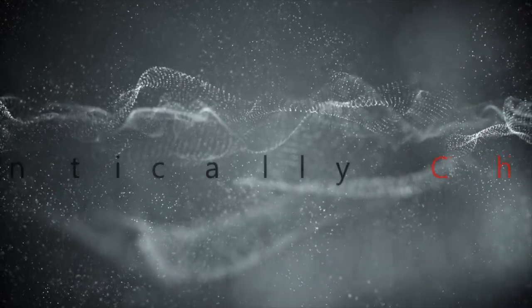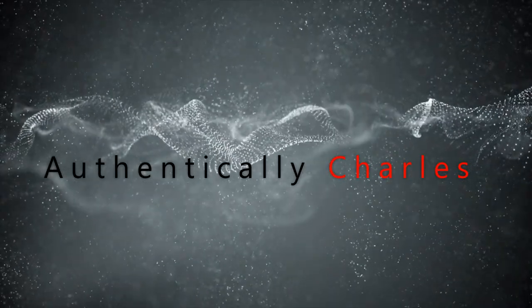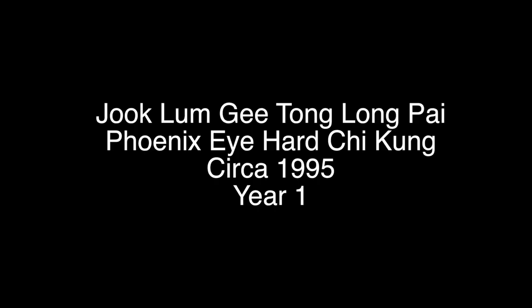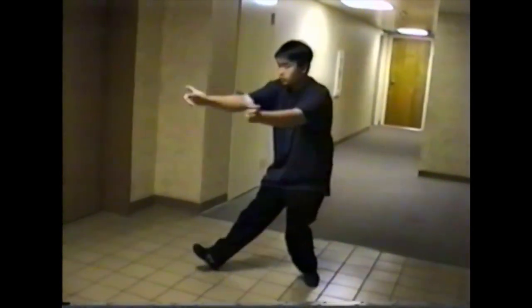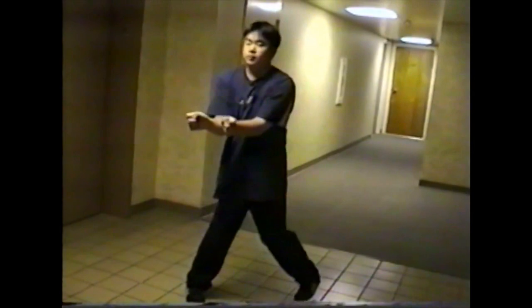Hey, if you want to learn a little bit more about me and my martial arts, keep watching. I started learning Juk Lam Ji Tang Lang Pai in 1995. I was 13 going on 14 years old in this video clip, and this is me doing the hard Qigong of our system.